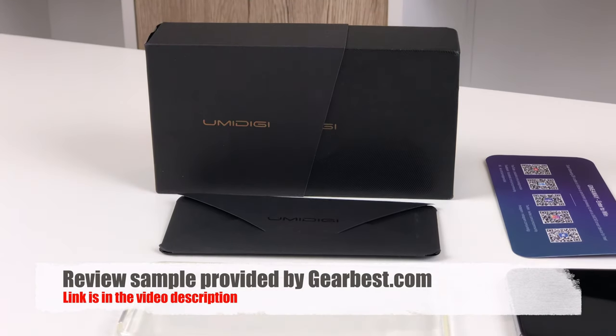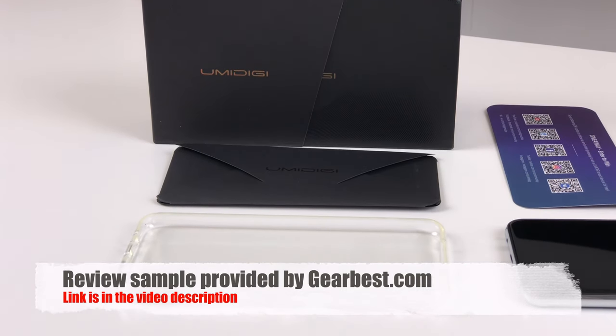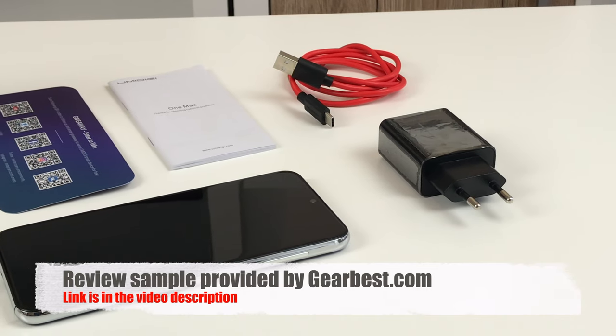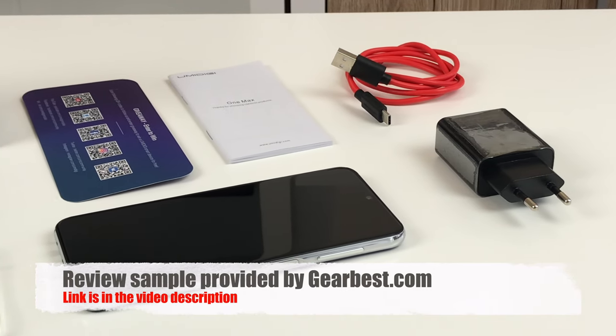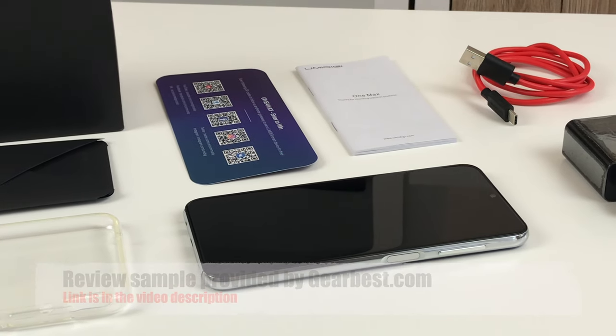The UMIDIGI One Pro was a big surprise in the low-priced midrange segment last year, and now UMIDIGI tried to repeat their success with the One Max. This phone got a larger screen and a water drop notch as improvements, but do the changes pay off? Let's check it out in this review.